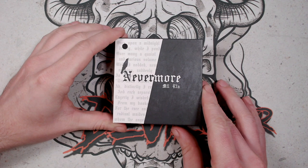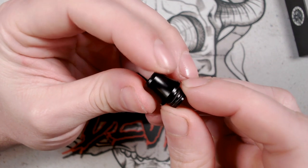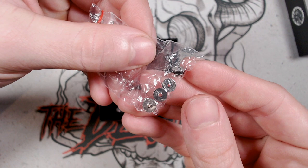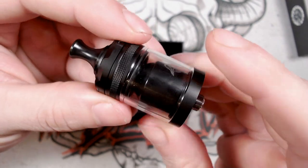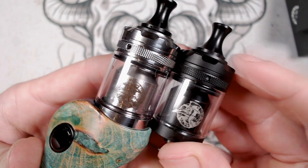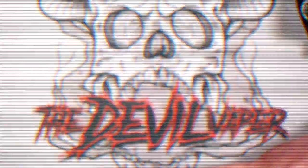So here is the box for the Nevermore MTL RTA. Inside you will get a larger external bore drip tip, a bag of four airflow reducers, a spare tank glass, spare O-rings, post screws, an Allen key, and the Nevermore RTA in your chosen colour — stainless steel or matte black.